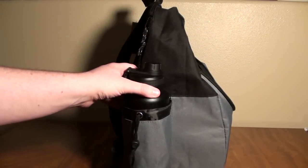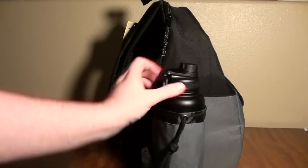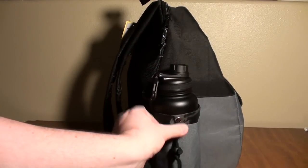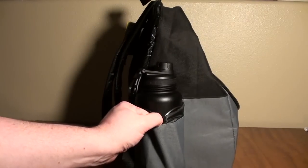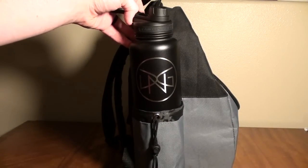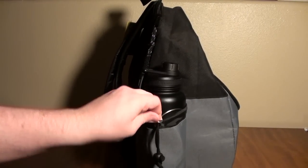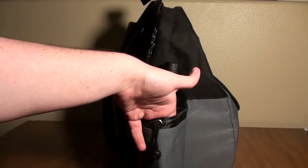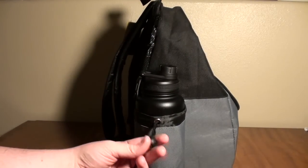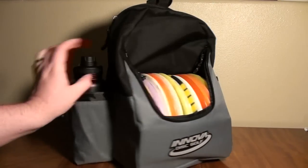We have a dedicated water bottle holder here — plenty deep, no issues. I like the design; it's basic but it works. You can cinch it closed a little bit to make it tighter for a smaller bottle. This is a 32 ounce bottle and it works great. You could probably put a slightly wider bottle in here too. No issues with the water bottle holder whatsoever.